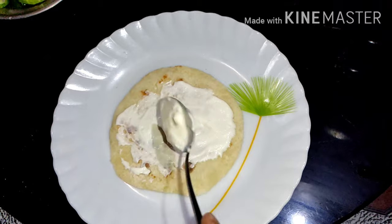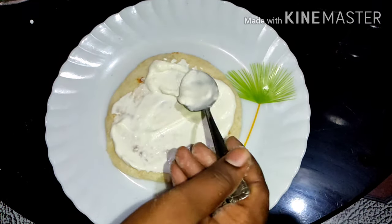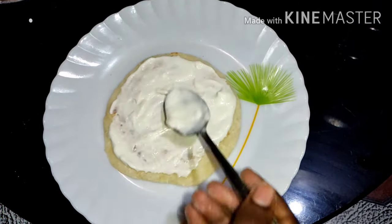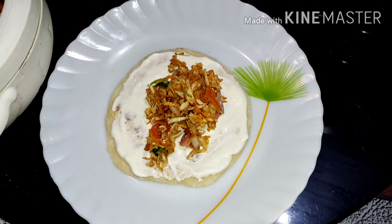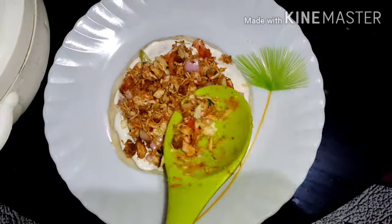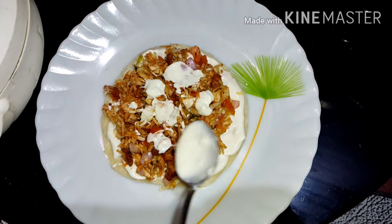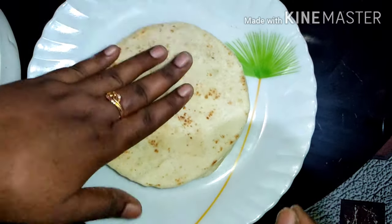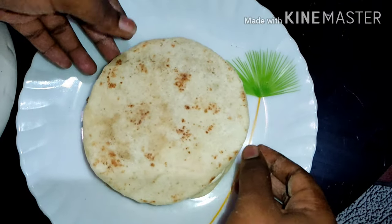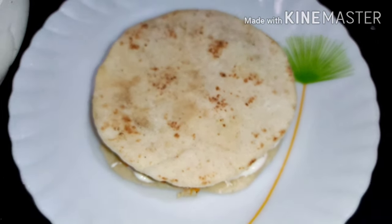I will add the mayonnaise in the bottom and then in the top. I will add the link for the mayonnaise recipe in the description below. We are ready — it is a very easy recipe.